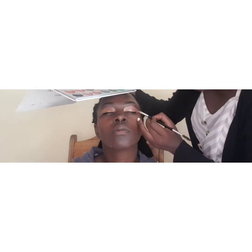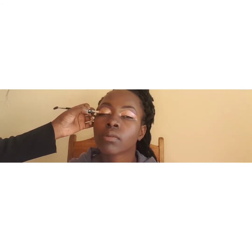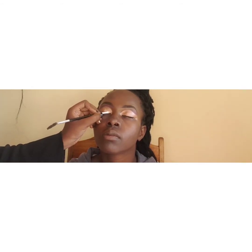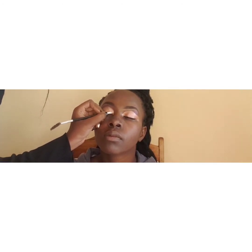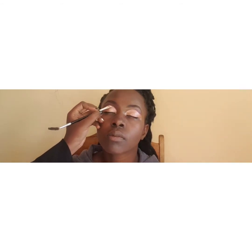I'm using the Jaclyn Hill Morphe x palette. I'll do the same on the other side, tapping in the shimmery color until I acquire the shade that's best for the look. Be keen while doing this because you can push the content out of the crease and have to start all over.